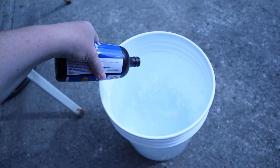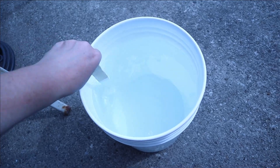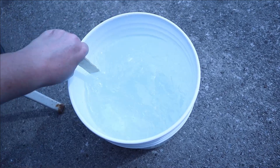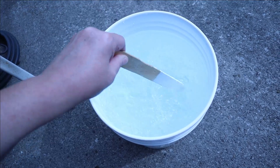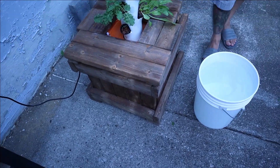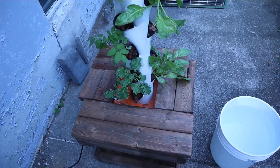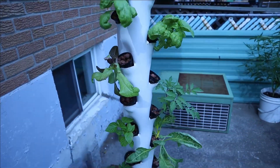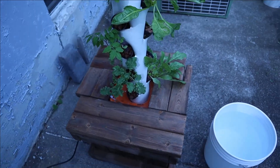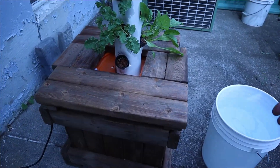One thing with our design is that we have to lift out the entire tower every time we switch out the bucket. So we're going to go ahead and do that right now.